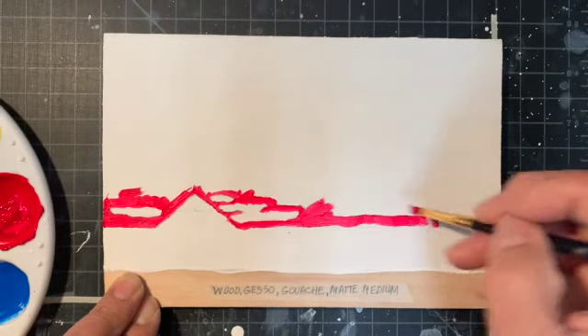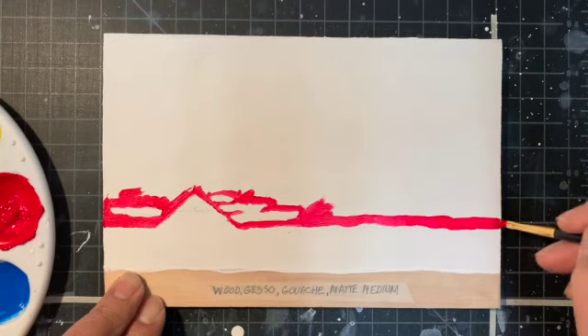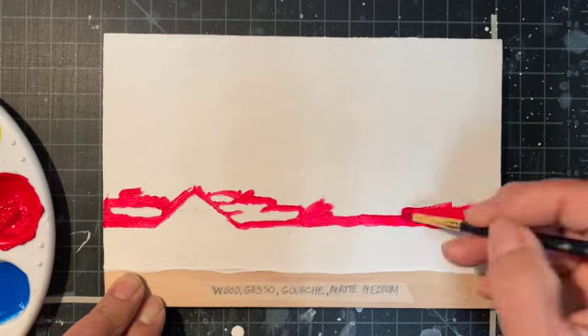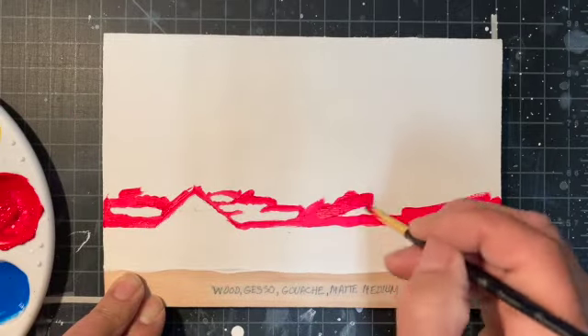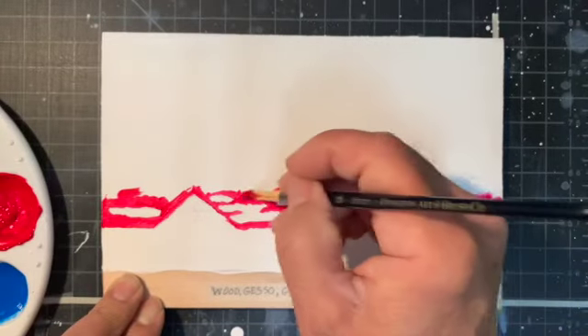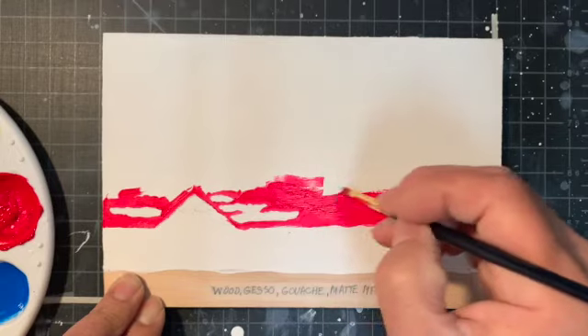With this gouache paint with the matte medium added to it, it loses its opacity a little bit. But not to worry, because if your goal was to get flat graphic shapes, you could just put on a second coat, and that should work out.